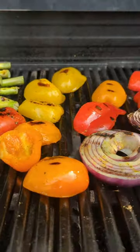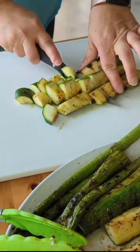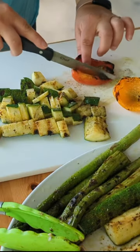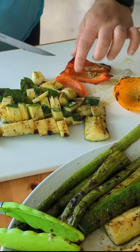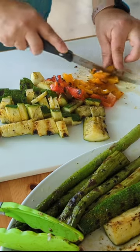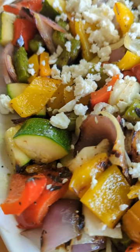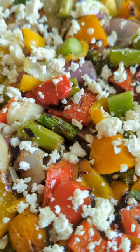My zucchini and asparagus come off first because the onions and the peppers take a little bit longer. Once you've done that, chop up those warm vegetables — watch your fingers, the onions especially get pretty slippery — and then top it off with either feta or goat cheese.